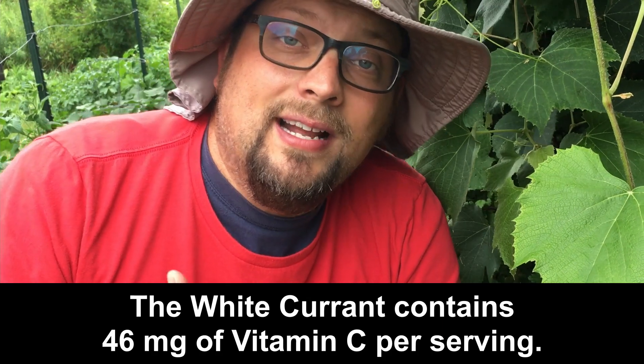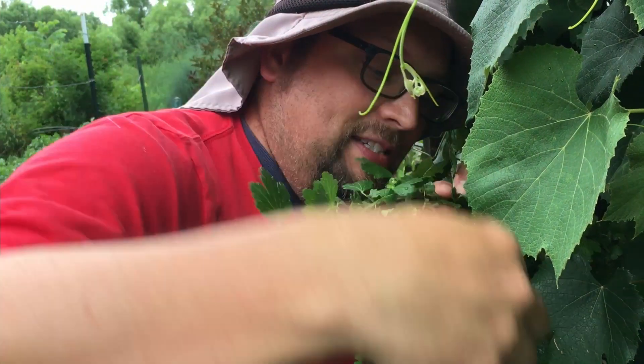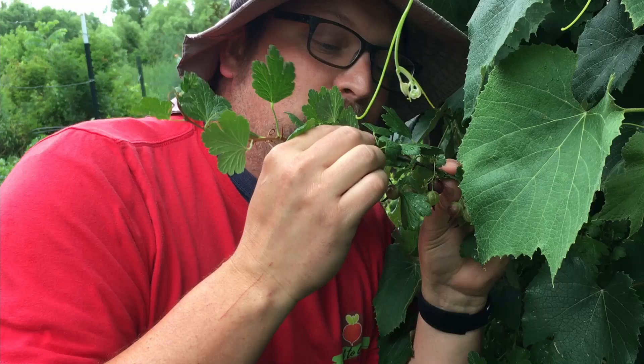The pink champagne currant, which is my favorite, is the same size as the white currant, and I think it's the sweetest out of all three. They all have a bit of tartness, but that one is the one my family likes the best. They're all really good for you. Now we have to move over to this explosion of flavor — my absolute favorite berry I'm going to pick today for breakfast — and that's these gooseberries.